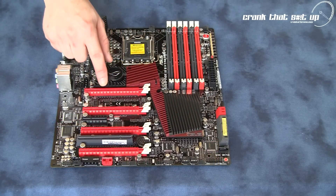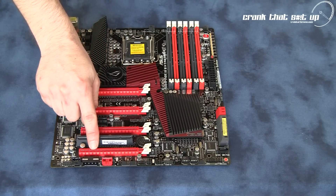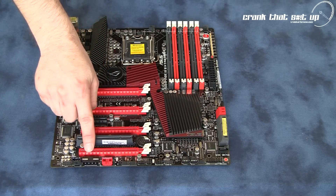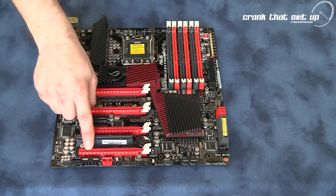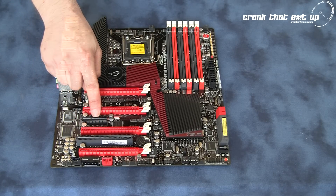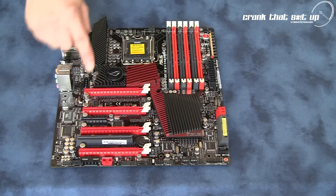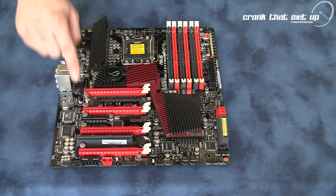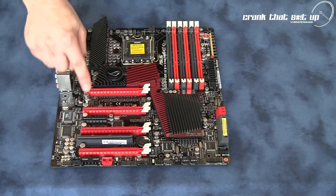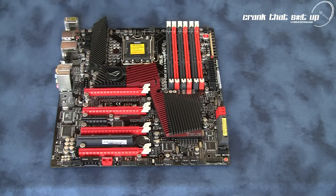This board comes armed with 4 PCI Express X16 slots, so with this board you can run 3-way SLI or 4-way Crossfire X — it's going to be an outstanding board for overclocking. You also get a regular PCI slot and a PCIe X4 slot. On the motherboard we also have some 12V Molex connections, which are additional power hookups to boost voltage through the PCI Express lanes, especially if you want to run 3-way SLI or 4-way Crossfire X.